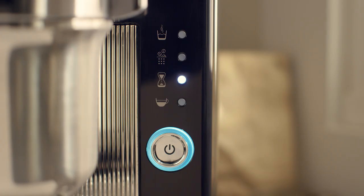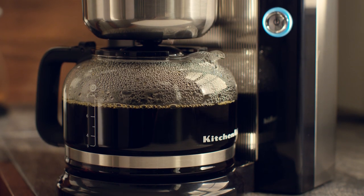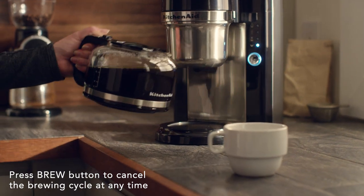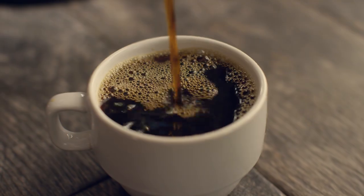When your coffee is ready, you will hear three beeps and the enjoy indicator will light up. The warming plate will keep your coffee hot for one hour after brewing. Pour and enjoy a perfect cup of coffee at home.